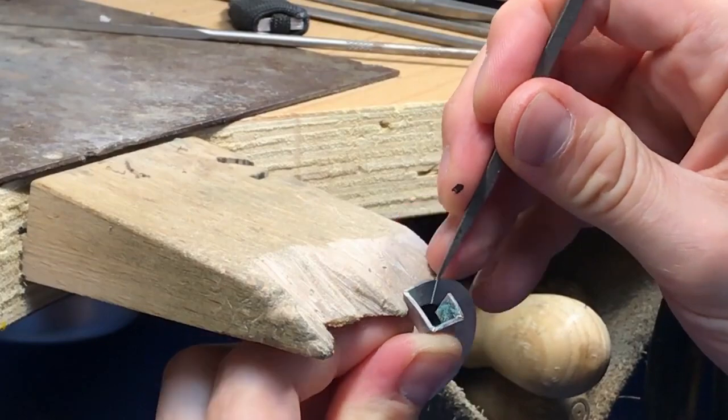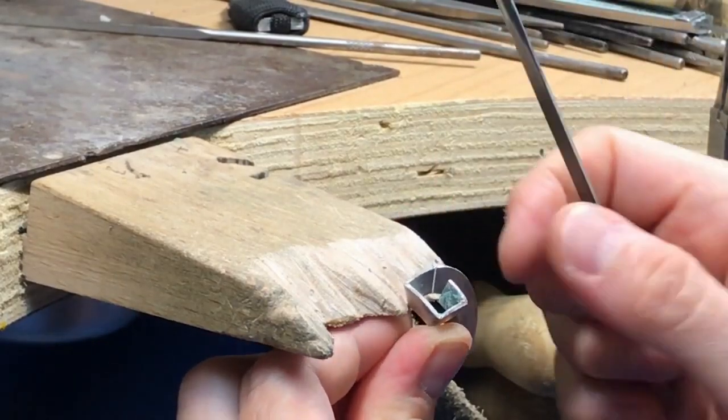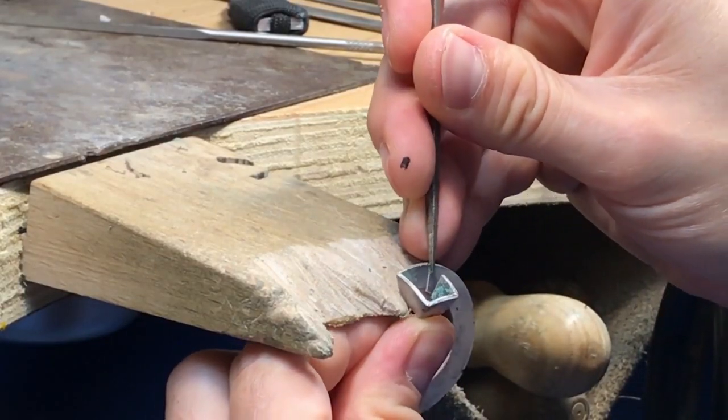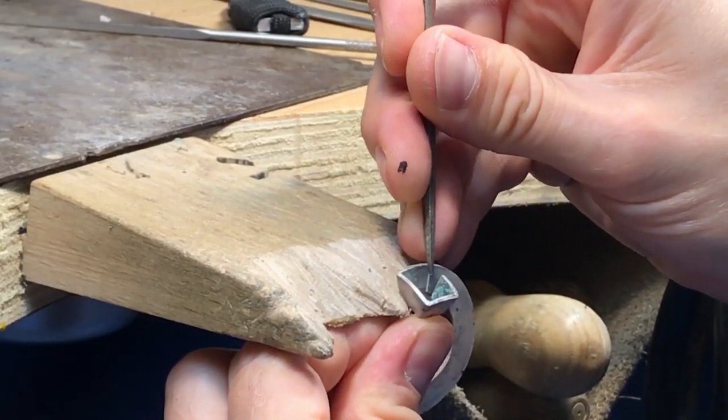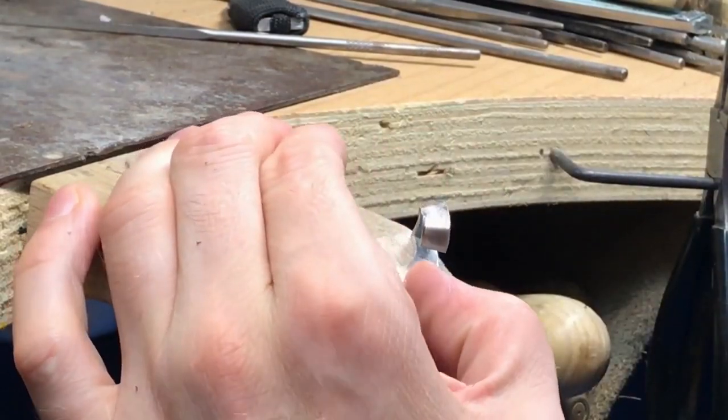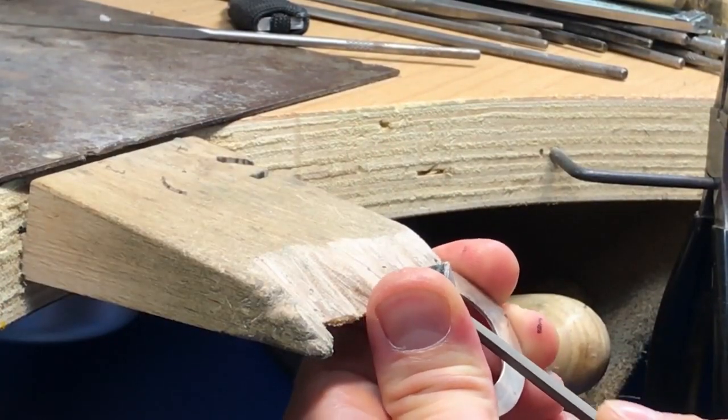I'm going to take a second look back at the whole thing — see if I'm wandering off my line a little bit. I am actually, so I'm going to pull it in a little bit. I felt like my cut was out, so I decided to pull it across.